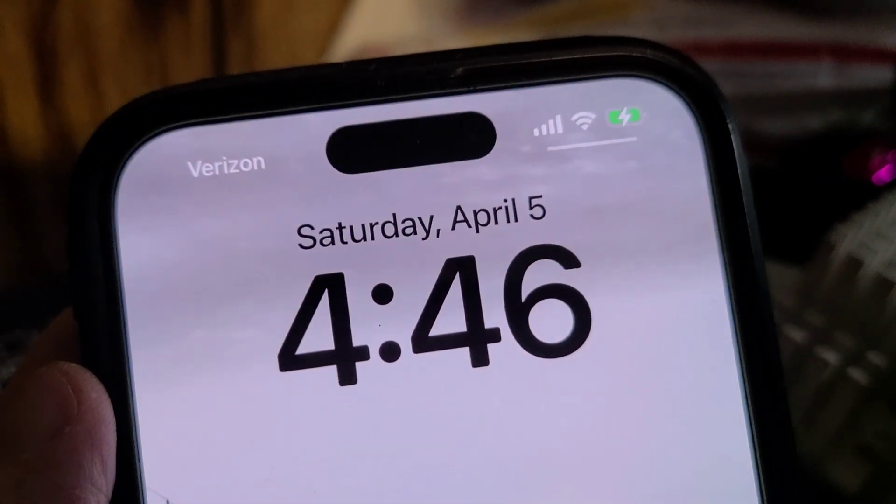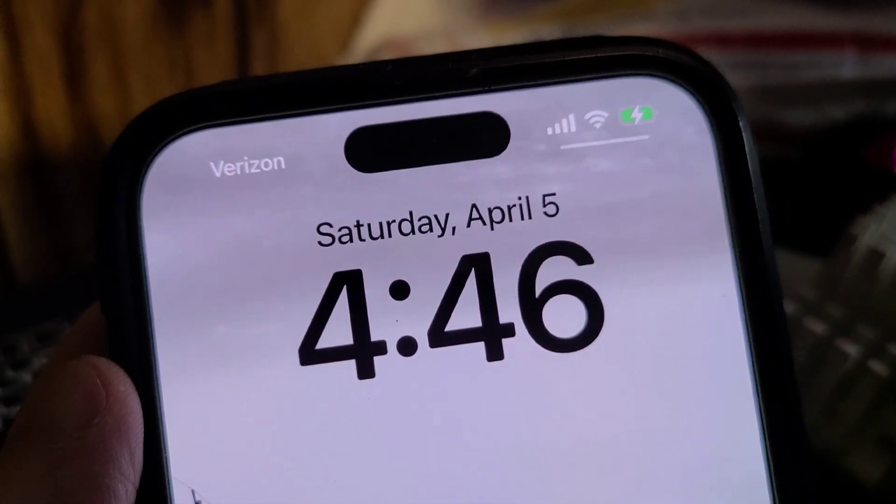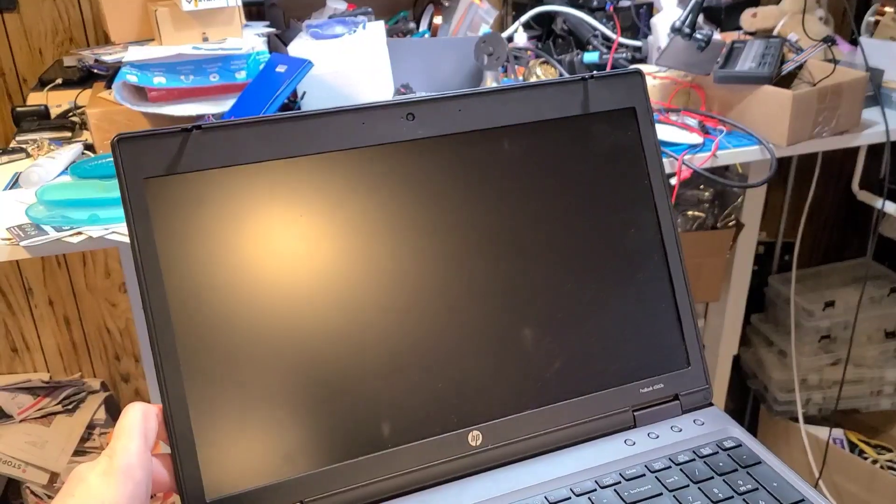Today is Saturday, April 5th, 2025. And today we're looking at the HP ProBook 6560.